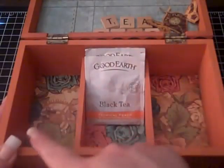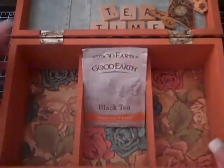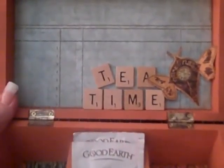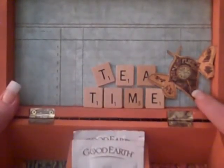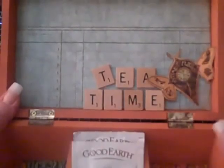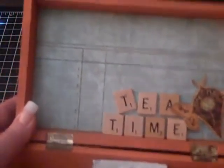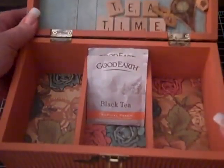I didn't put the tea bags in because I wanted you to see the inside of the box. The inside of the lid says 'tea time,' and this cute little image from the collection says 'time flies.' I added some Utee over the clock face, and there's a ledger piece where she can actually write down her favorite teas — just really cute.